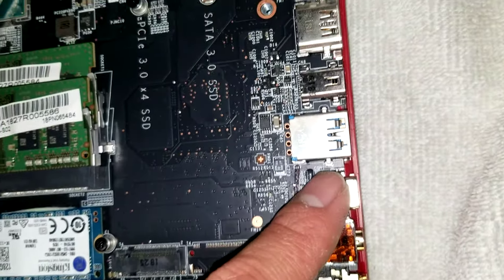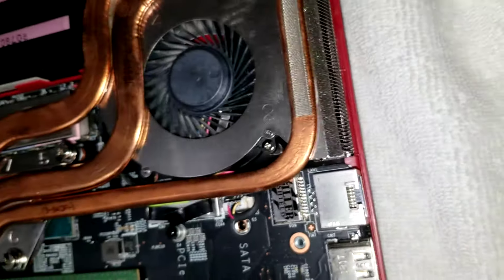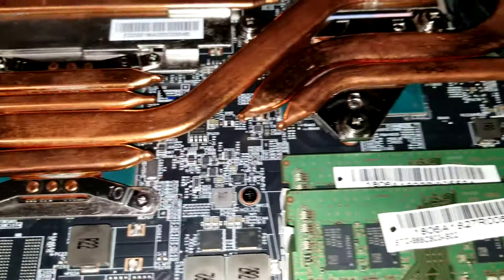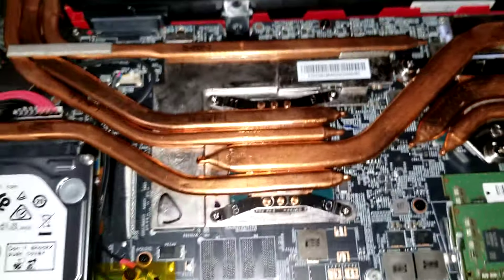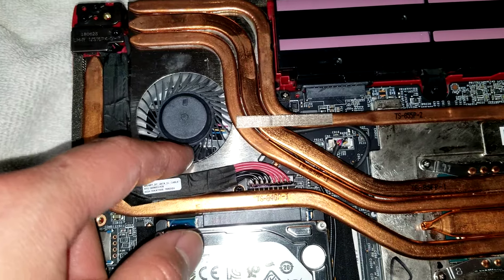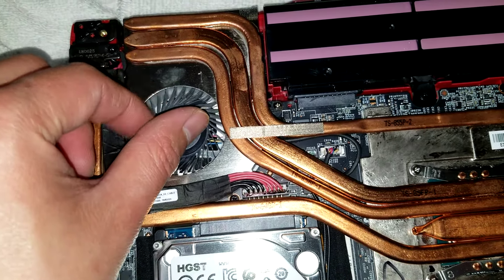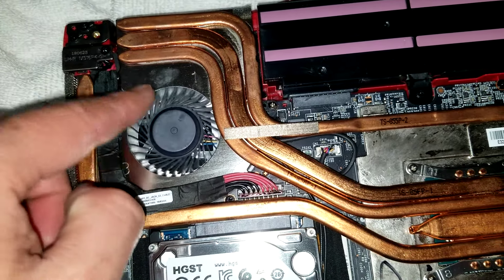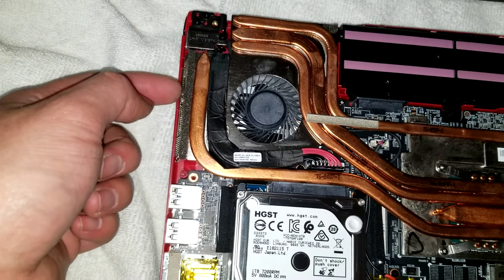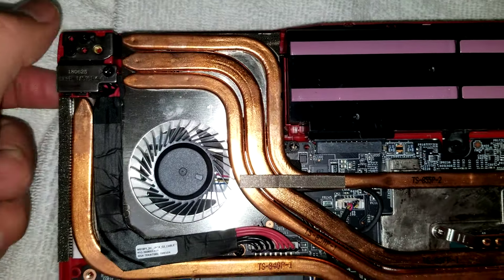Then you can see the audio jacks and USB-C ports. You can see the video card and CPU are actually soldered in place, so you can't upgrade them. If you need to clean the fans, you can easily do it here — just use a little toothbrush. I usually hold the middle so the fan turns slowly rather than spinning freely. Then I use a strong electric air blower. I have a video showing how to clean the fans if you want to see that.